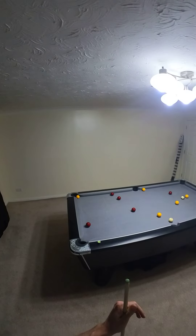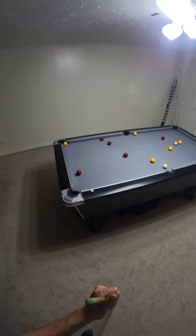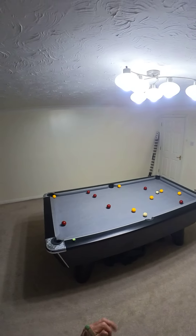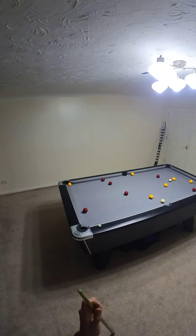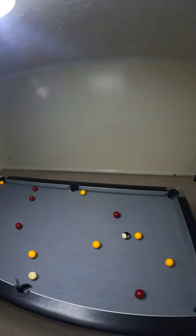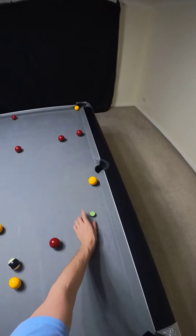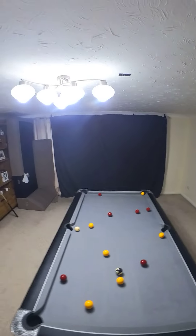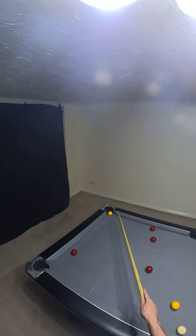Welcome to episode 13 of me attempting to clear the table from the break. Looking at the colors, there's just one awkward yellow. If this goes into the middle pocket, which it does, I just have to land right behind it here and it should be fine. Can't really go reds — these three, and these two mainly.